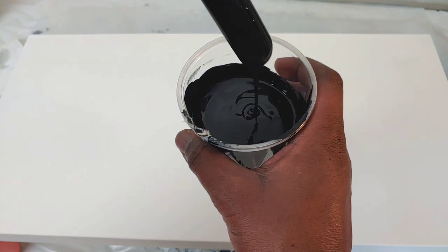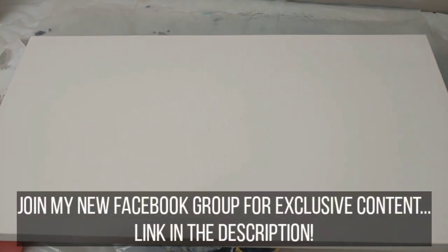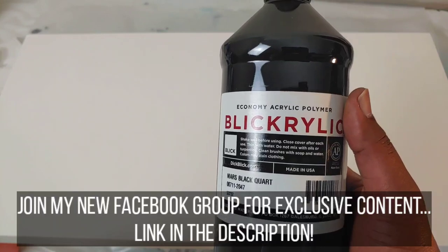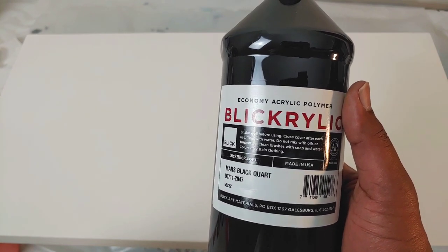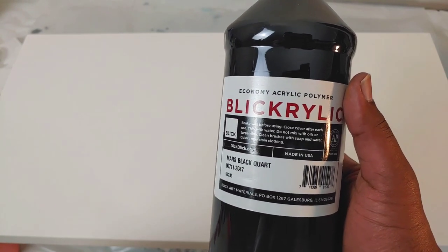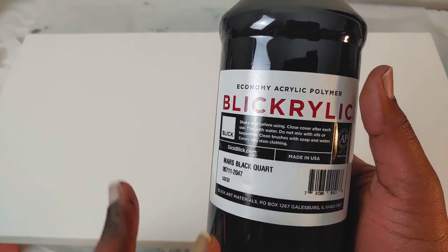If you saw the previous video, you saw that I used the Blake acrylic brand and I'm going to be using that same brand today. I mixed one part of my Blake acrylic paint to Elmer's glue — and you're probably thinking that this was very thick, and it was thick — but it actually thinned down the more I mixed it. This is a student-style paint, but not like kiddy paint, if that makes sense. There are some good binders in this paint. I really like Blake acrylic and you get a lot for the price.